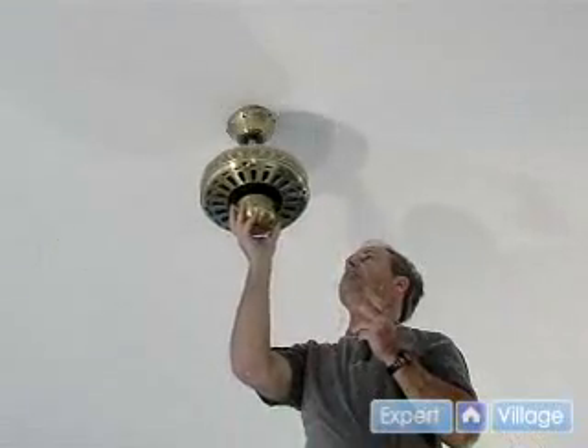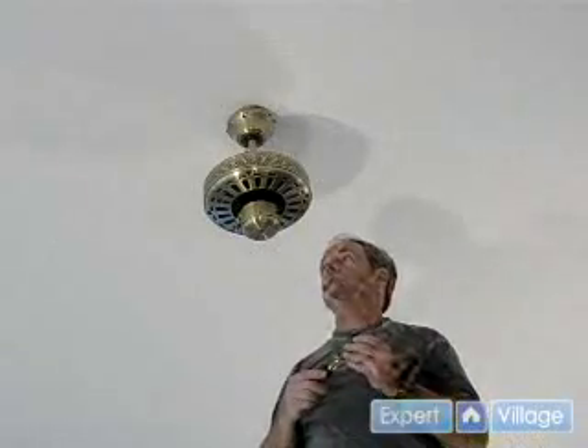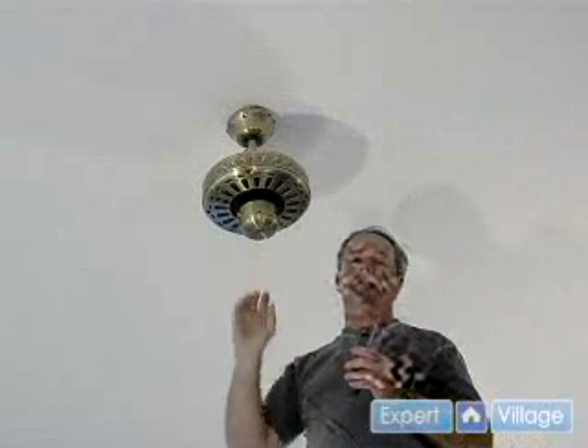The manufacturer does recommend that every six months you check these screws to make sure they're tight. It's very important to do at the first six months and then again at another six months to make sure that you've got them good and snug. Our next step will be connecting the blades to the fan.